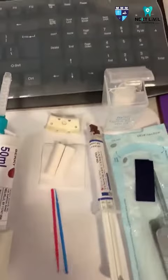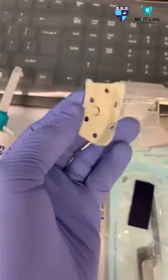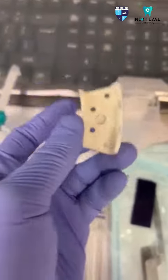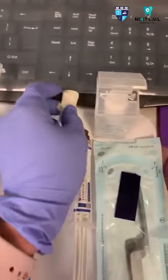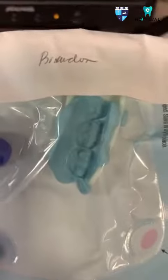In doing a temporary crown, before the doctor preps, the assistant should put a bite registration material on this small tray and let the patient bite. And here is a bite registration taken from a certain patient.